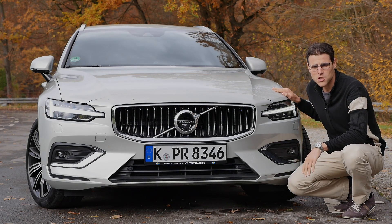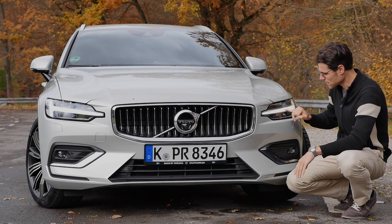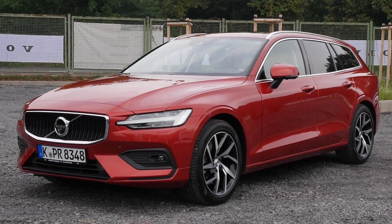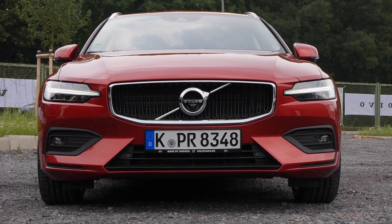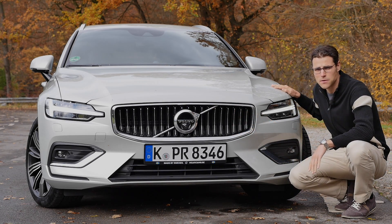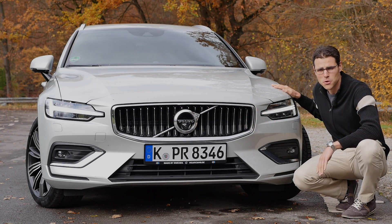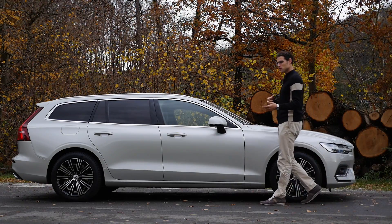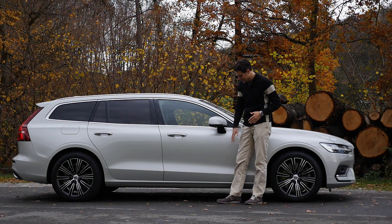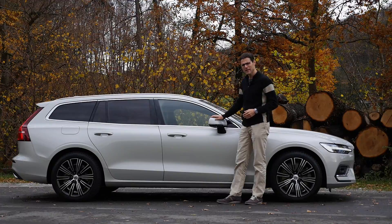In the front, this new V60 generation features the Thor's Hammer LED headlamps — true LED headlamps. This Thor's Hammer signature here is the daytime running light. In the front grille, it looks also pretty elegant. Momentum has vertical fins in black. This one, the Inscription Top Luxury Trim Level, has them in chrome. And then there's also the Aero Design, which has a dot design grille — looks a little sportier. This birch light color is brighter than the luminous sand color of the XC90.